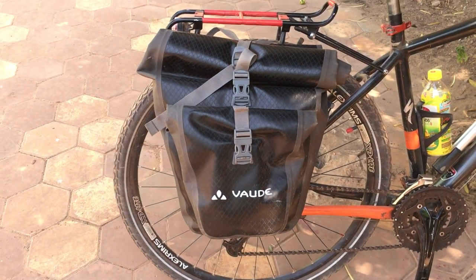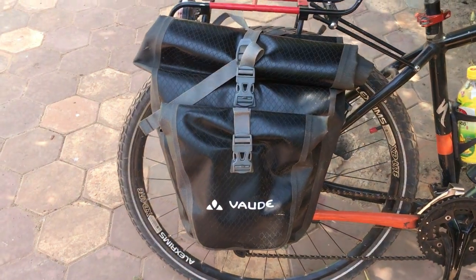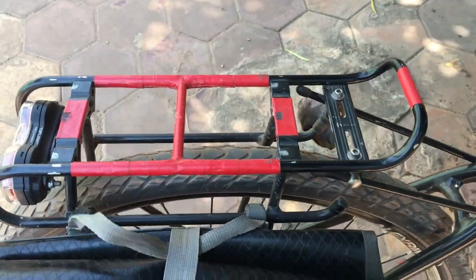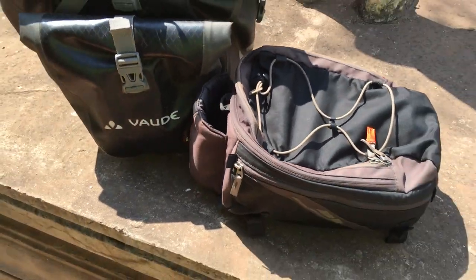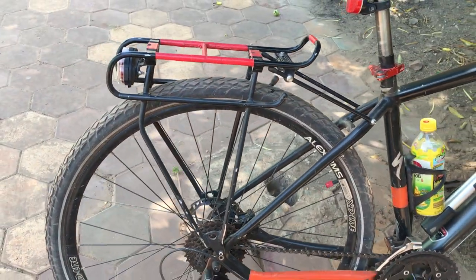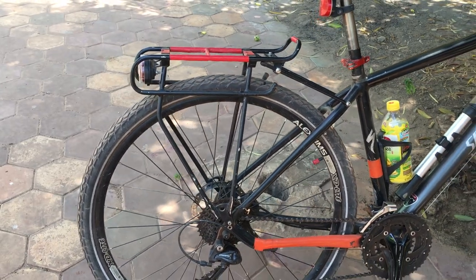When I'm in a local area, I tend to carry only one. The bag mounts really perfectly to this rack. I do a lot of research and I'm meticulous in setting these things up, so I tested every bag available. For me, the Vaude bags just work better than the Ortlieb bags, and there aren't too many other choices when you need something waterproof.